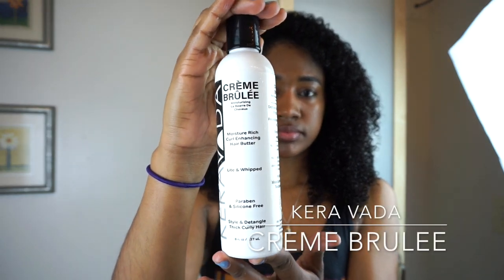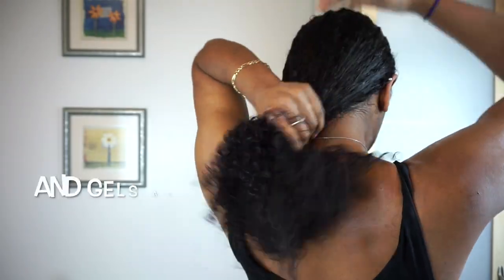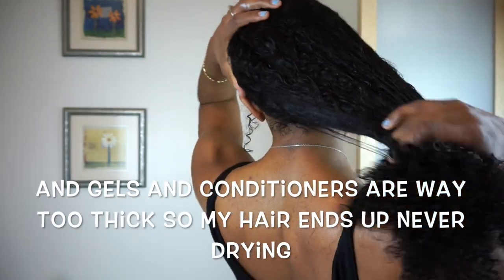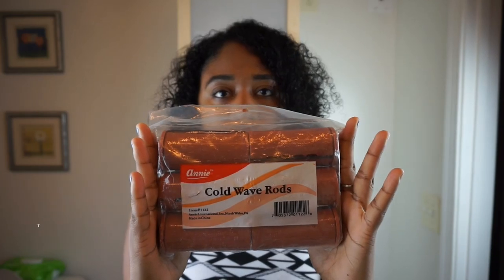The only product I'm going to be using is my Cara Vita creme brulee. This is a super moisturizing but light product. Whenever you do a perm rod set or anything that needs to dry, you want to use a really lightweight product. Unlike mousse, which leaves my hair feeling super dry and crunchy and really hard to detangle, so I end up with breakage. This was honestly the perfect product for the job.